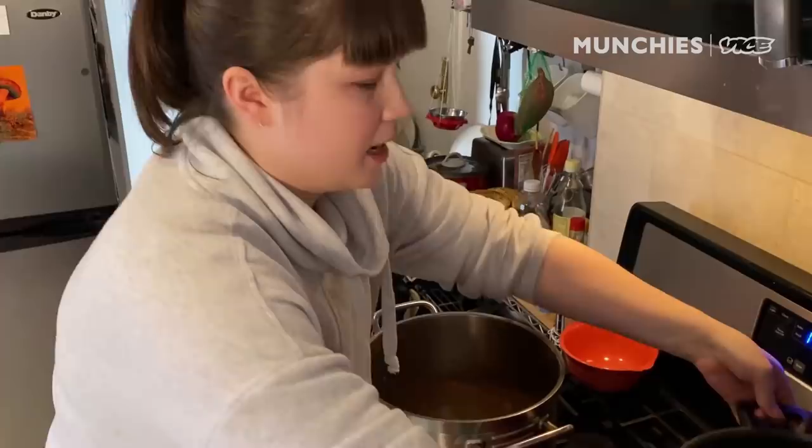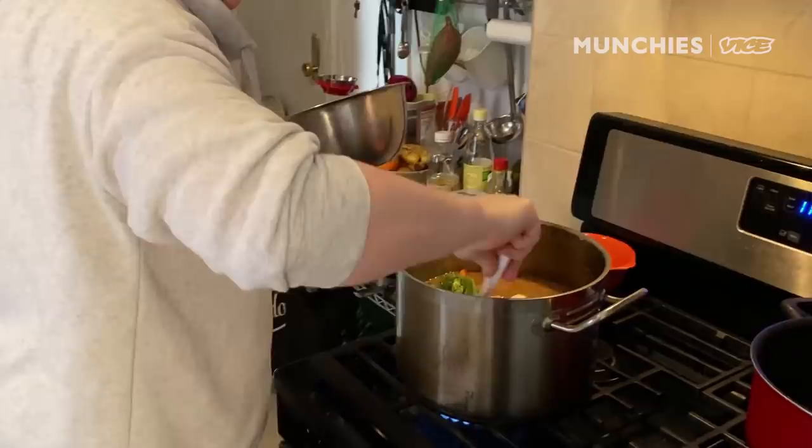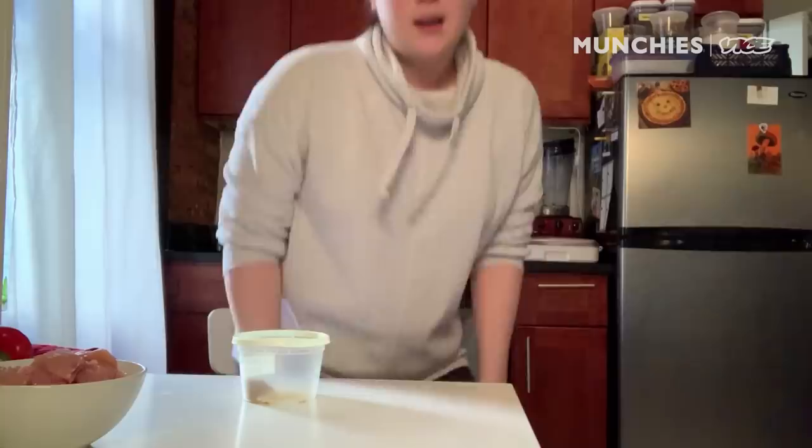So we're gonna add more dashi to this, and honestly, this is all kind of based on how big a pot of curry you want in the end. So we're adding everything in. Give it a nice little stir. It's a little bit loose right now, but it's also gonna cook down and the potatoes are gonna add starch to it. So for now, trust — it'll be okay. We're just gonna let this hang out there for a while.